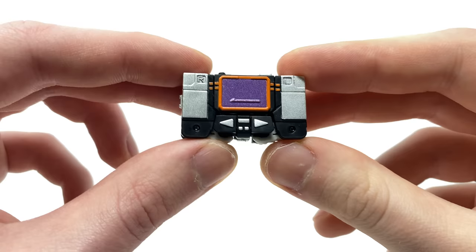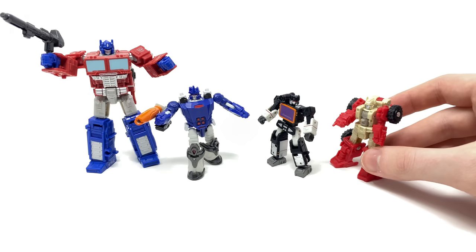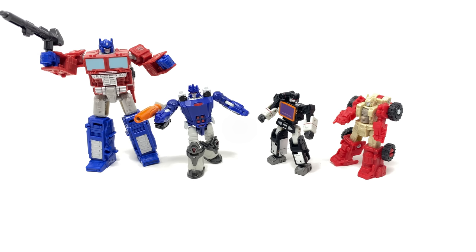For a quick size comparison, here we have both Galvatron and Sound Blaster next to a Micromaster as well as the Kingdom Core class Optimus Prime. You can see how tiny these figures are — I'm astonished at how much Dr. Wu have managed to accomplish at this scale. Even compared to a Micromaster they are smaller, yet their articulation and engineering in their conversions absolutely obliterate anything we've gotten from Hasbro at this scale.